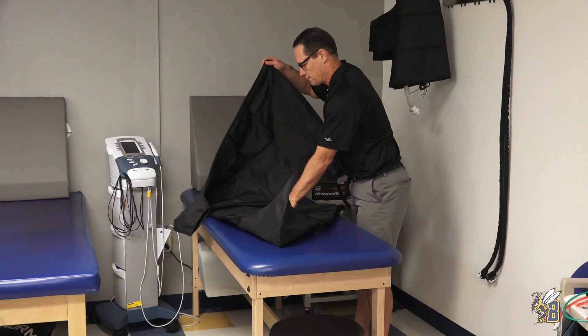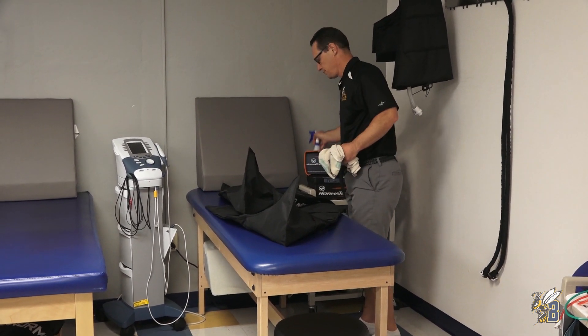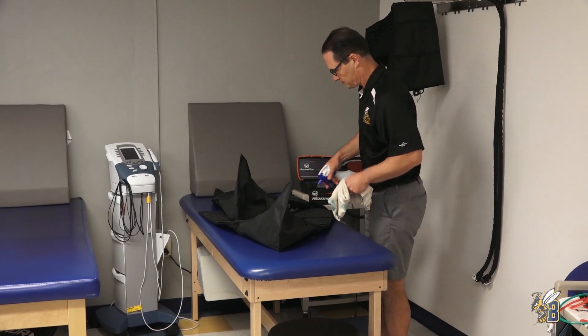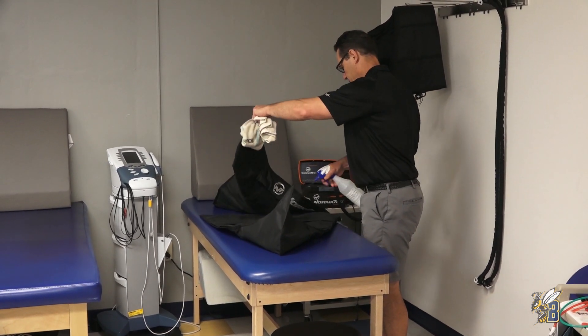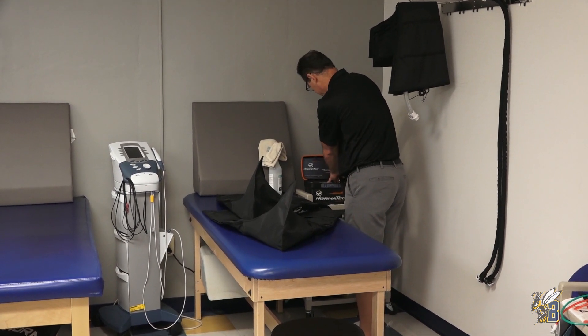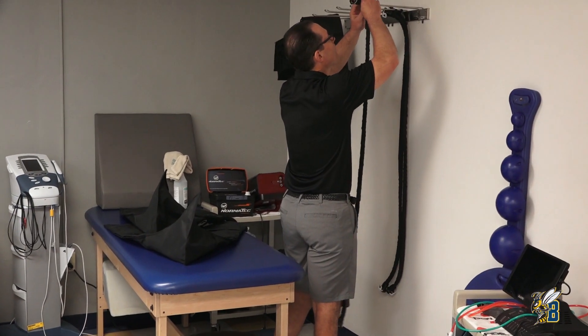When you're done using the NormaTec, please grab the QT3 bottle and spray and wipe down your equipment before hanging it back up. Remember, it has to sit for three minutes. During that time, make sure you put your cords away and make your space clean.